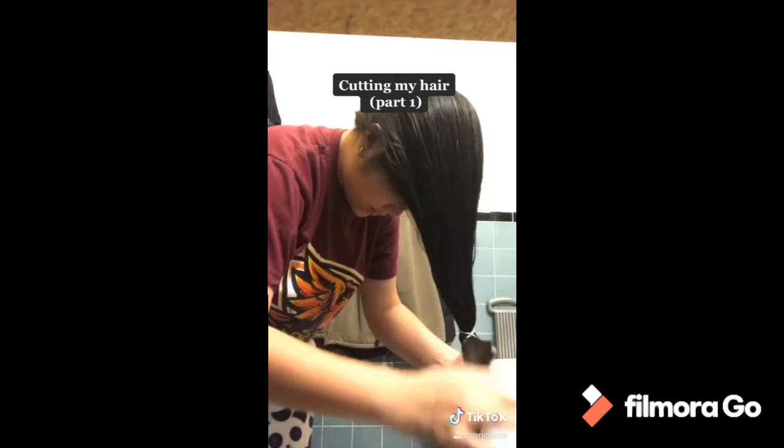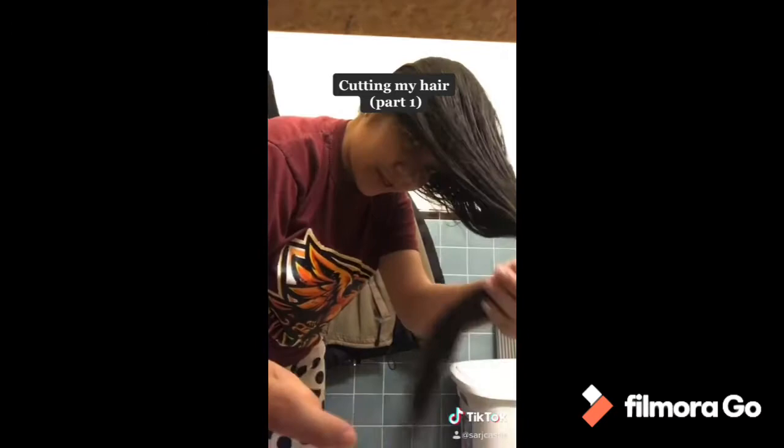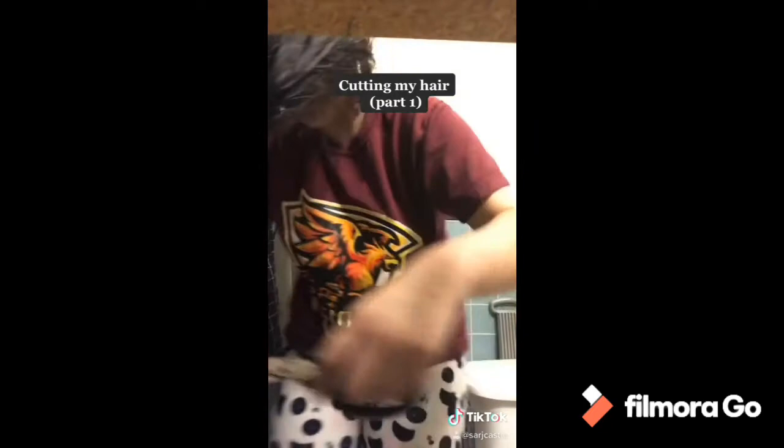And then you can cut it in any length you like. So here we go, I'm going to cut it very short.